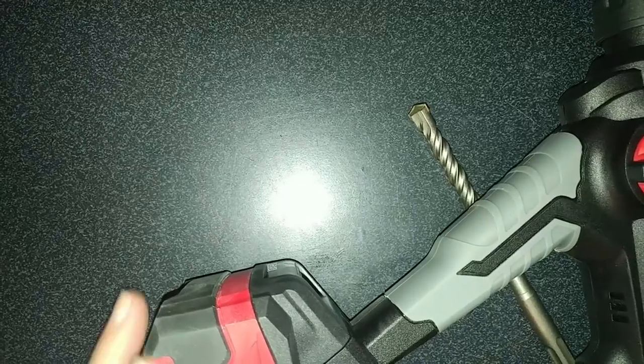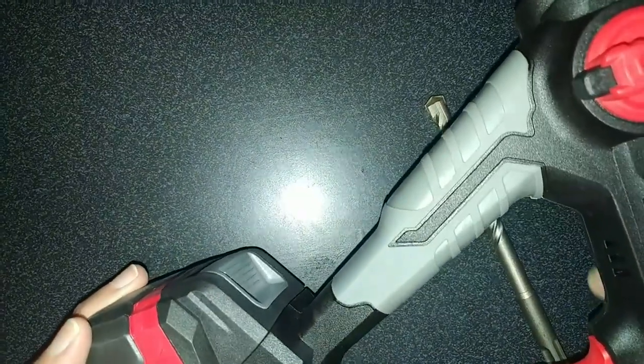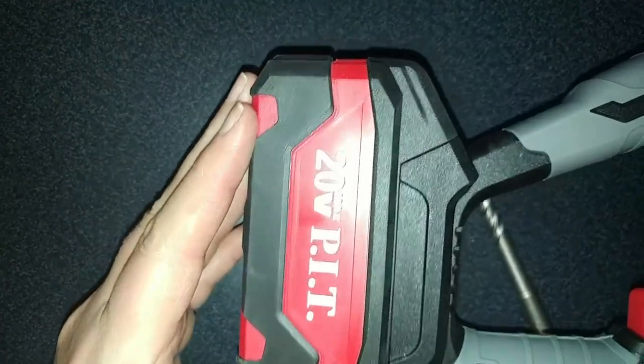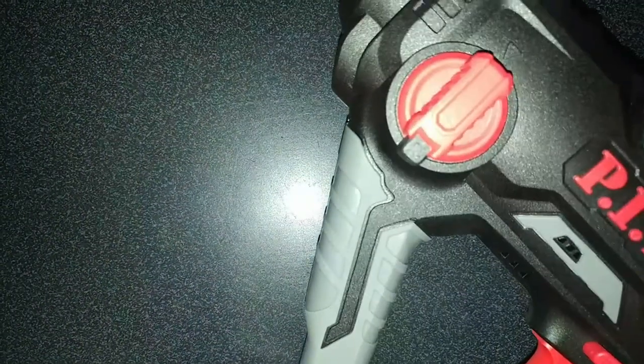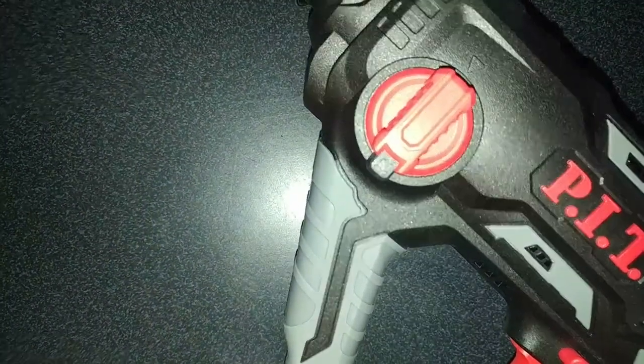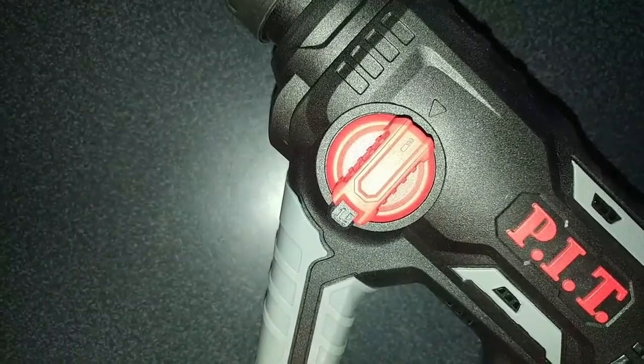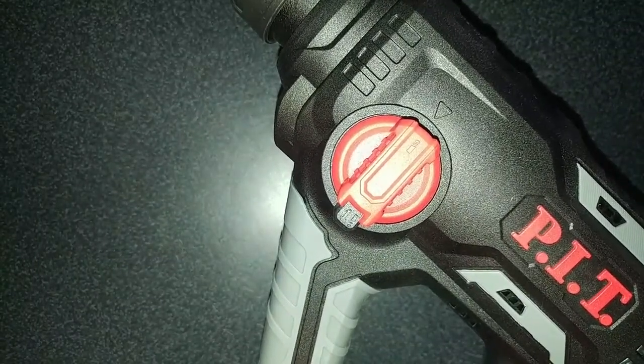Welcome back everyone. Today I'm going to be reviewing this rotary hammer drill. It's battery powered, which I love, and it does come with directions, which is great. It works, so I will give it a five-star rating just because it works as advertised, and they do tell you how to use it.